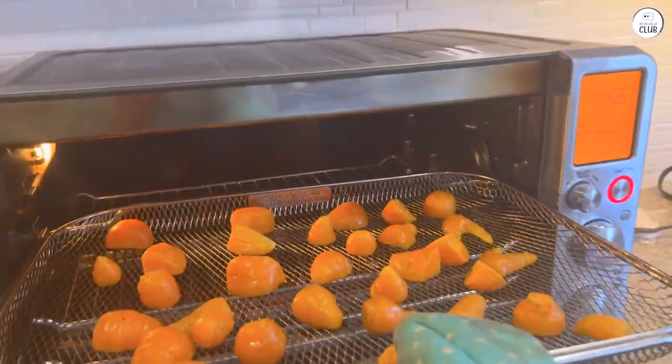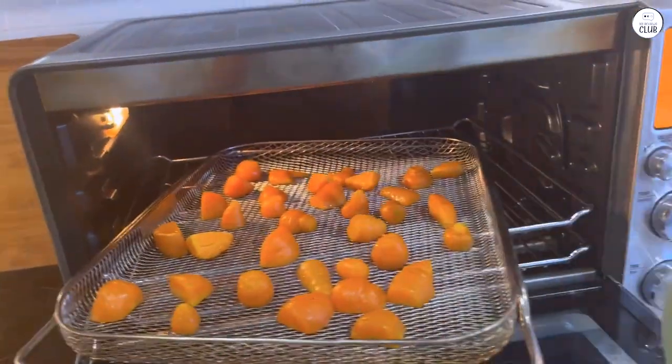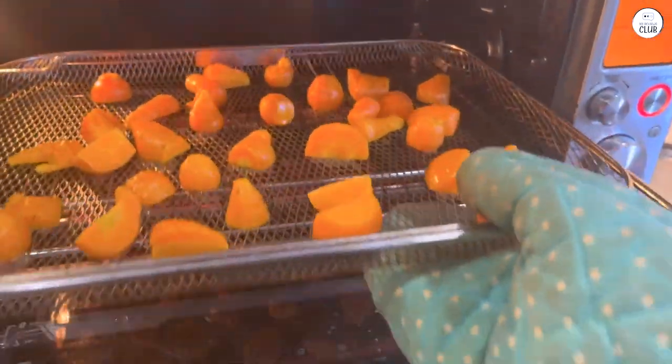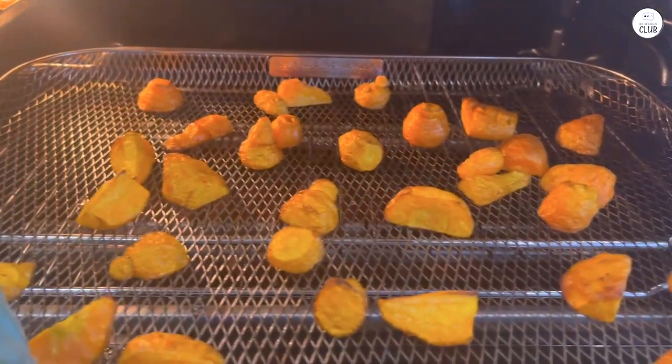The oven also has a convection fan that speeds up cooking time. I notice that meals cook faster than in a regular oven, and I've been able to shave some time off my usual recipes. For example, roasted chicken cooks faster, and the skin gets nice and crispy, which is always a bonus.